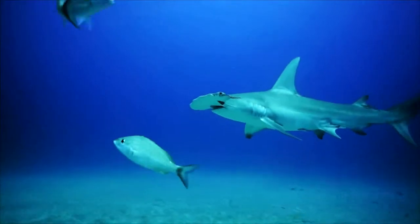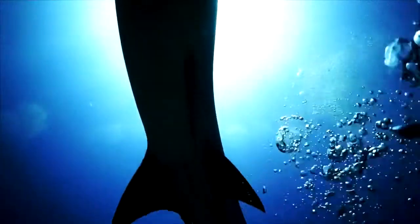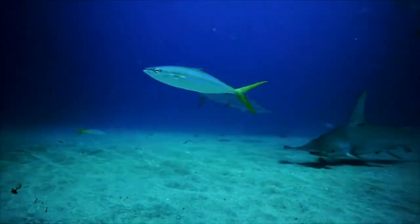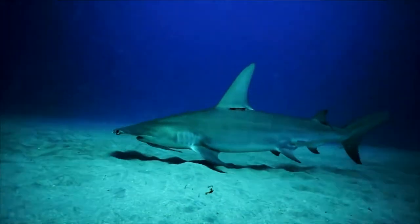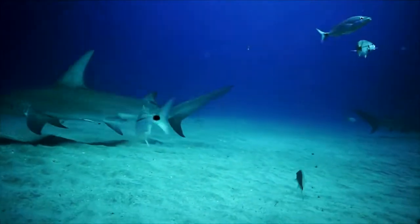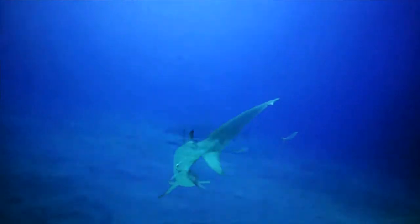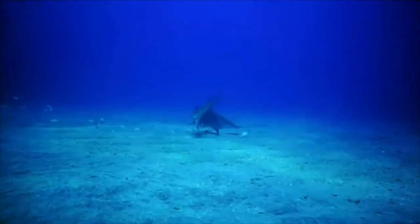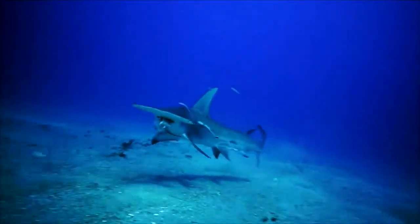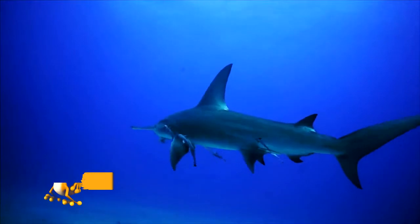The peculiarities of the hammer-shaped head have not yet found a clear scientific explanation. At first it was thought they used their strange head for combat — to knock out prey. Further research led to the theory that the large spread of the head increases the range of electroreceptors, allowing sharks to sense electrical vibrations from victims at a greater distance. More recently, a hypothesis suggests it allows them to scan not farther but wider — finding prey over a larger area.